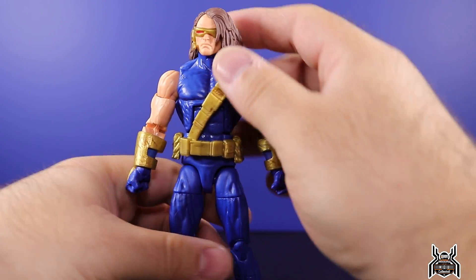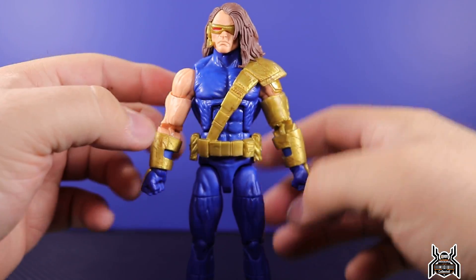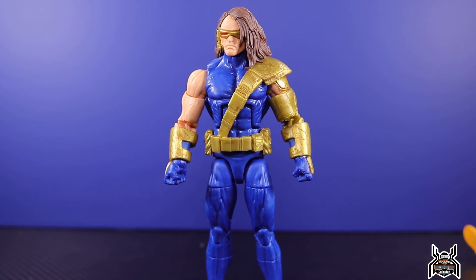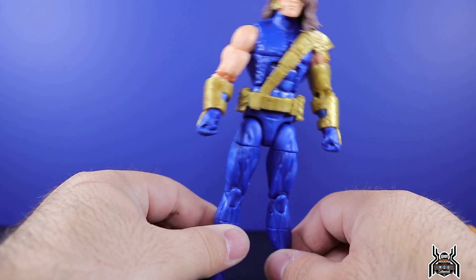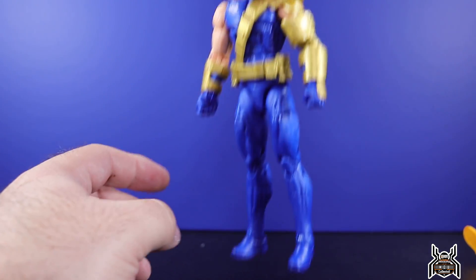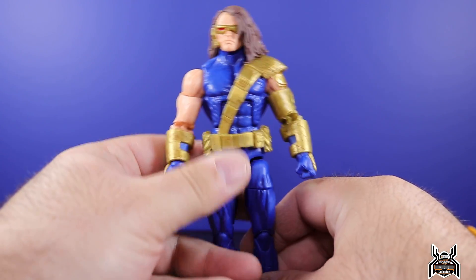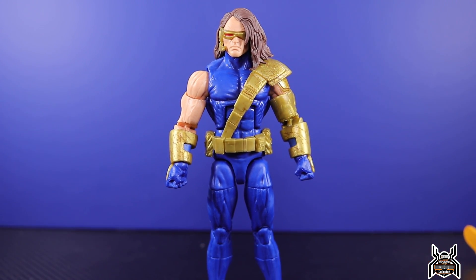Limited elbows, limited neck articulation, and just an extremely plain design for Cyclops — when in the comics he actually had different boots that would have set things apart. I really don't like the design and the figure execution just isn't up to standard for a Legend. It's extremely basic, and for this character it just doesn't work. The bulky arms along with the thin legs and super small feet — I'm ranting and going on super negative, but this figure just doesn't excite me in any way.